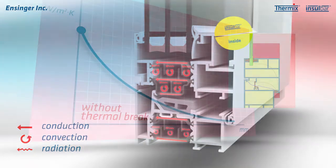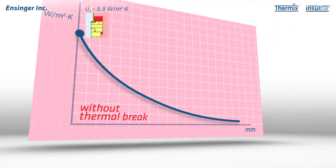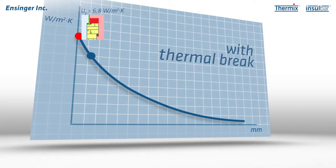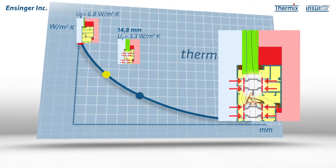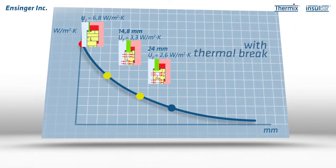Without thermal separation, the frame U-value — in other words, the thermal transmission coefficient of the frame — is extremely high. The frame U-value drops dramatically with thermal separation. The bigger the insulating profile and the more hollow chambers it possesses, the more effectively the metal frame is insulated against heat and cold.